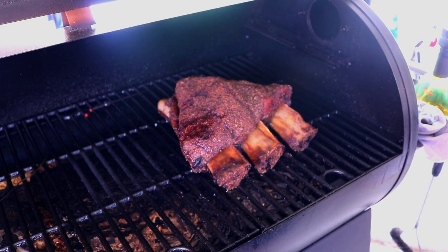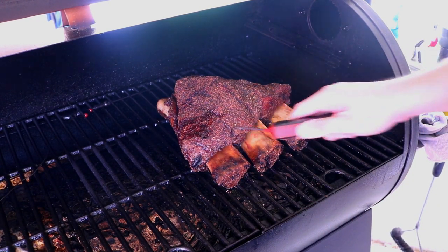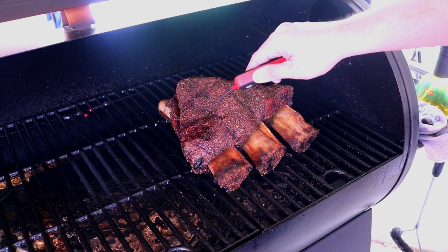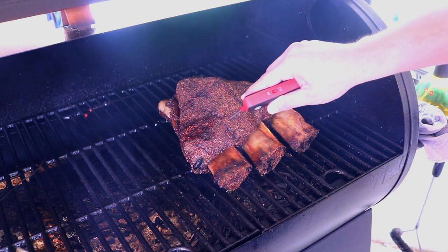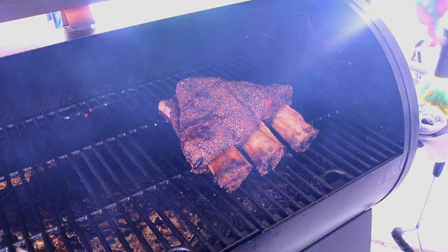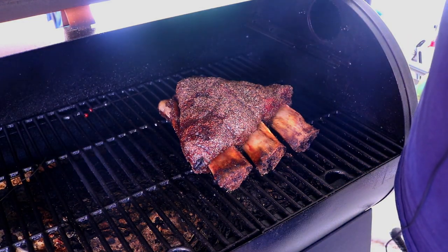Coming up on our fifth hour — let's take a look at how these feel. Still got a little bit of resistance. I don't think I'm going to wrap. These are feeling good, getting nice and soft. Just a little bit more time. Go ahead and give it a spritz — starting to get a little dry back there. I'll bring you guys back when they're done.